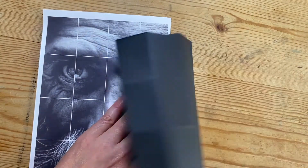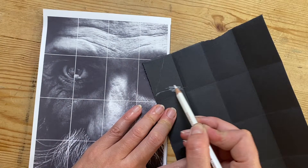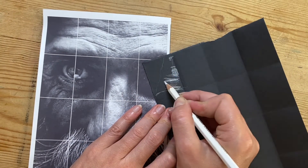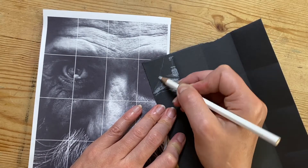I'm going to work using the grid method. So I'm working on one square at a time really carefully, kind of back to front really. So this time I'm putting highlights in rather than tone.